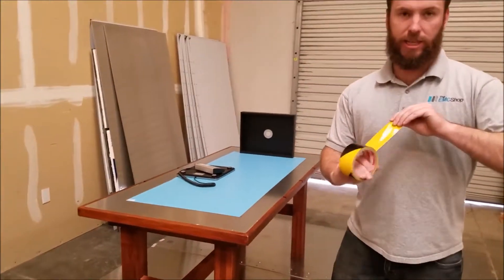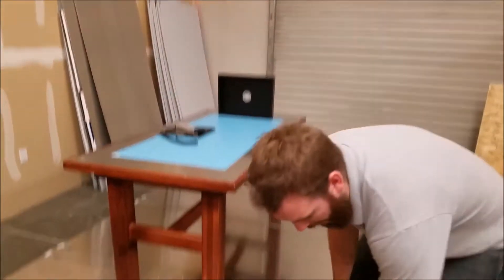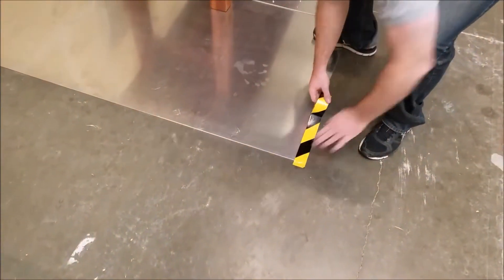While we're waiting for that, I'm going to go ahead and take the warning tape that came with it and section off our ground plate.